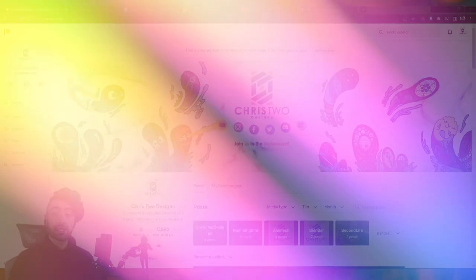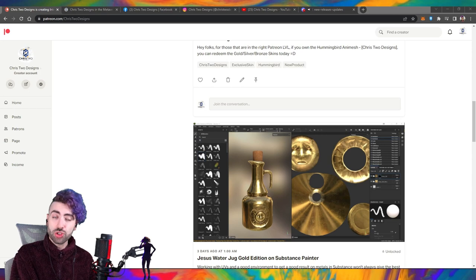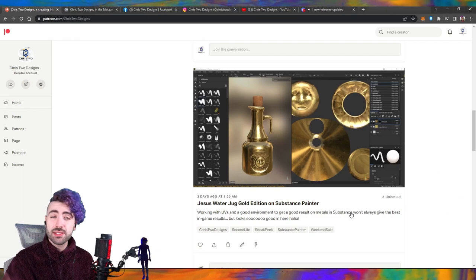Inside the Patreon we have a lot of stuff. For example, sneak peeks — I'll be releasing product photos here first, inside views of the software where I'm designing products, and animations. Here, for example, I'm showing how I'm creating the animation step by step — it's pretty cool. There are also upcoming textures, and you guys can start voting.